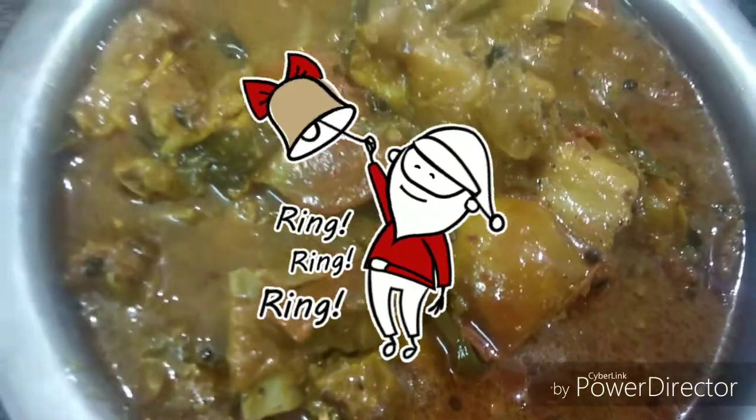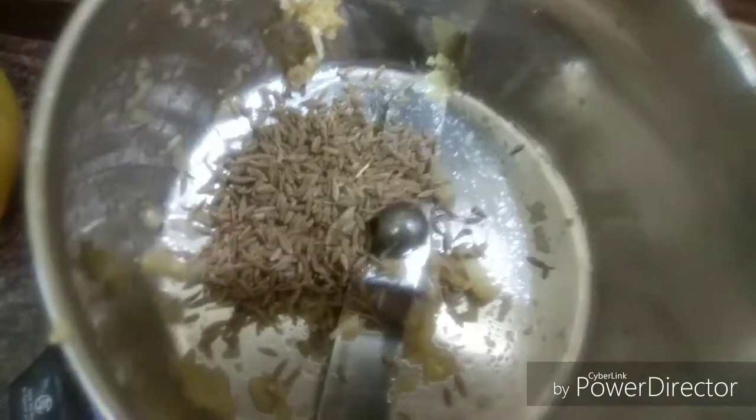I am going to eat soup. It is a spoon for eating soup.